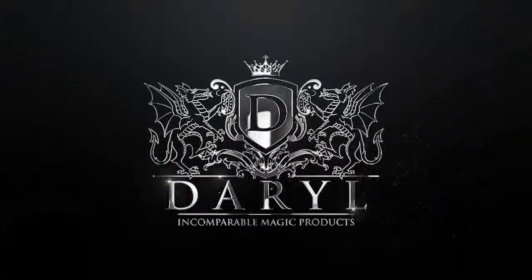As we all know, Daryl was the magician's magician, internationally known for winning FISM. In this routine, the acrobatic knot was his classic of classics.